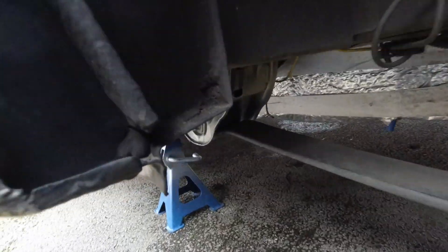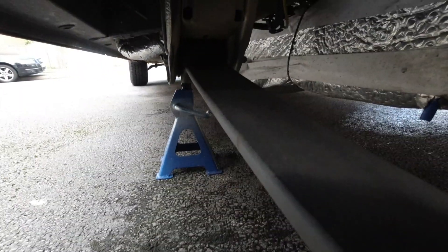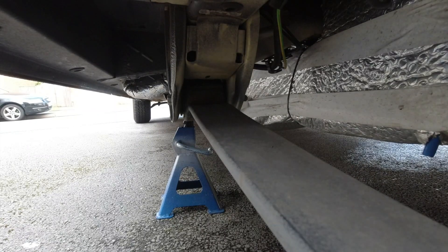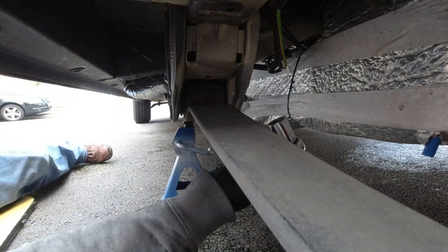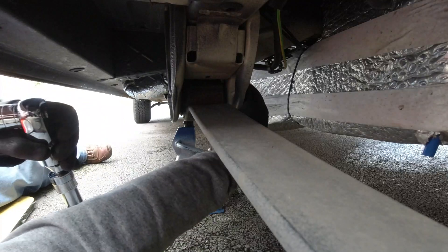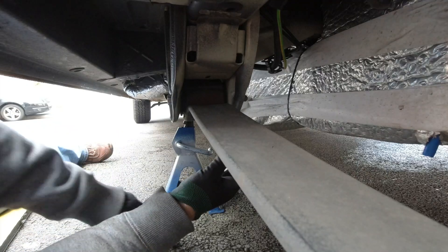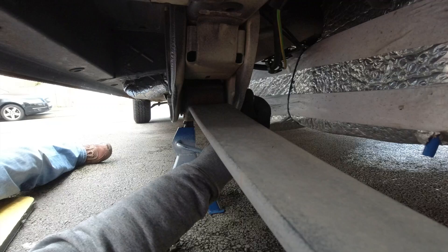At this point it started to rain a lot - like monsoon rain - you can start to see some of the water under the floor there. I didn't want to get camera gear wet so I just cracked on. Unfortunately it started to rain and then just didn't stop raining. So I cracked on and did the other side. The weather's got better now so we're going to crack on and do the other side.